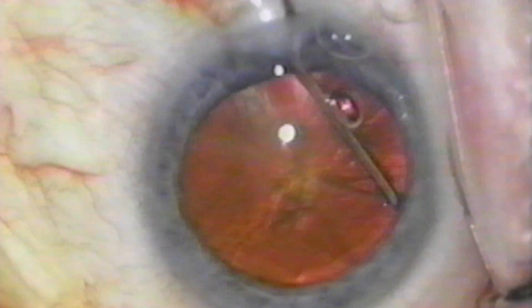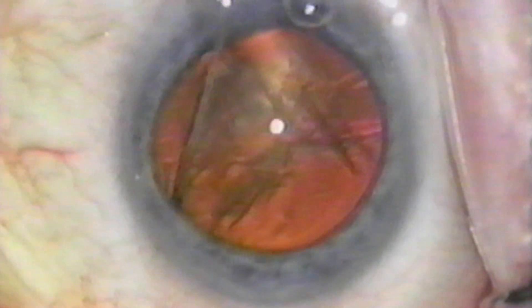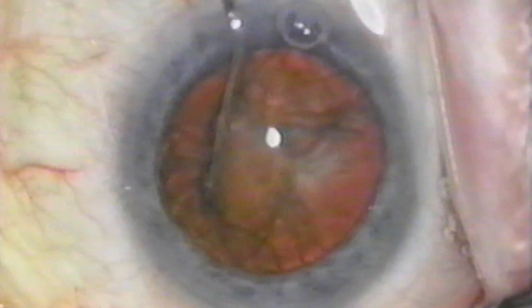I irrigate balanced salt solution between the cortex and the anterior capsule, and also between the cortex and the nucleus, rotating the nucleus until it is quite mobile. I use no special cannula for this irrigation.